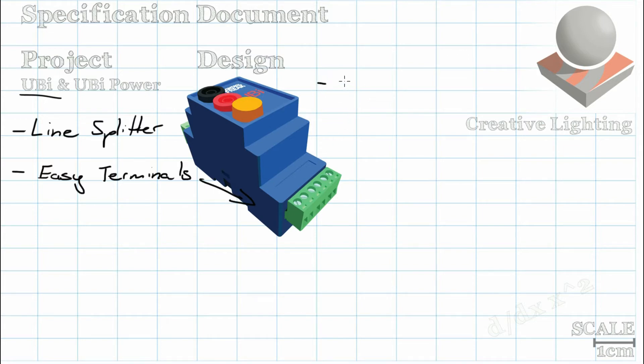Thirdly, on top of the Yubi and Yubi Power are two banana jack terminal inputs. These allow direct access to the DALI line. With this, you can safely plug in a DALI commissioning tool such as the Control Freak Addict to take full control of the line. This means you can send any DALI commands such as fade up, fade down, min, max, and the basic direct arc level.